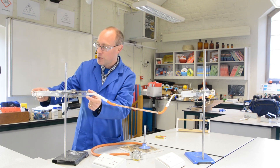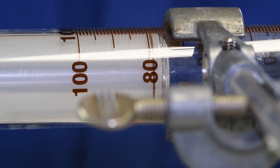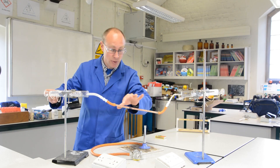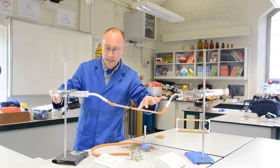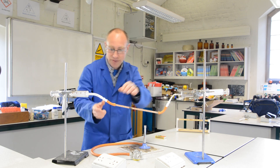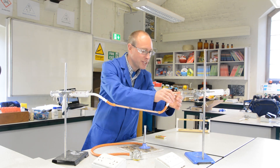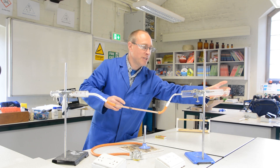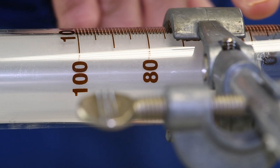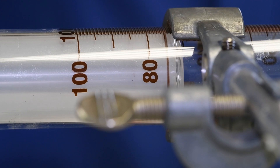What will happen is if I push the plunger on this syringe, assuming that there are no leaks anywhere in the system, the other gas syringe will move out as the air moves across the copper. And then if I push the air through here, that air will move through and into this syringe.